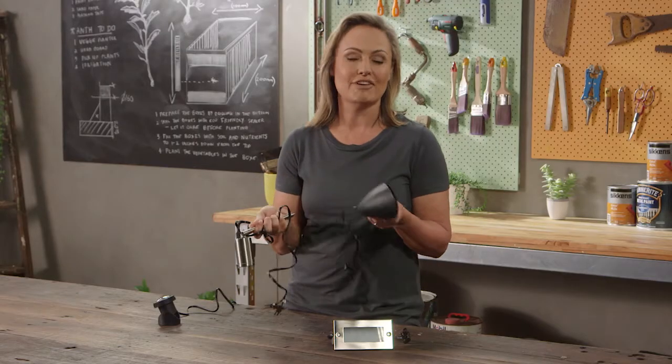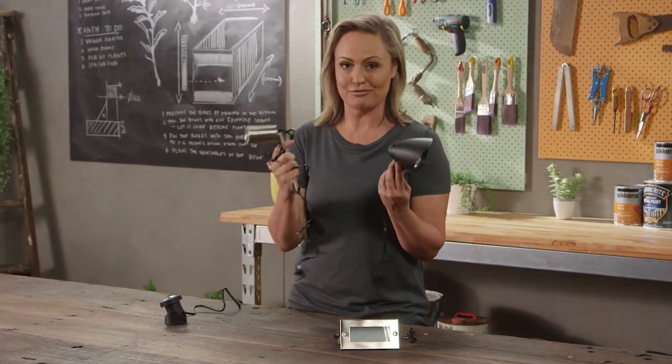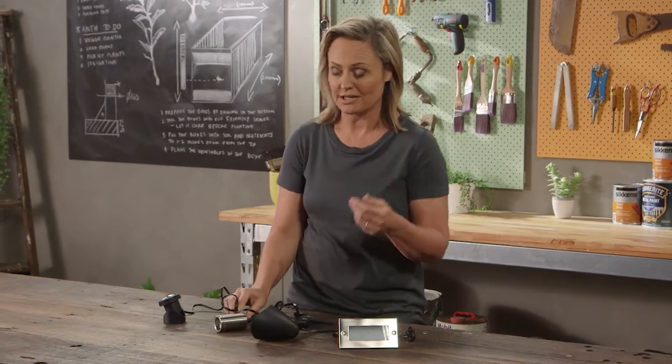You can have an LED option or halogen — either way they come in two different unit styles. This one is a beautiful brushed stainless steel, or you can go with a neutral plastic that blends in with what you've already got.